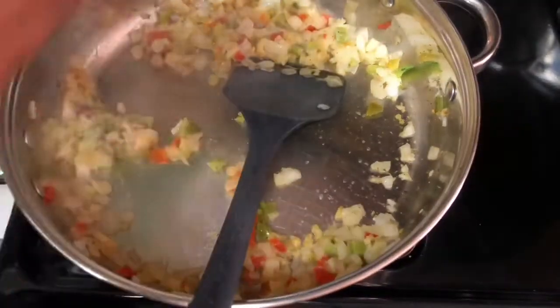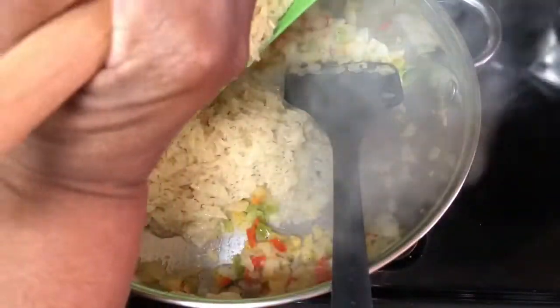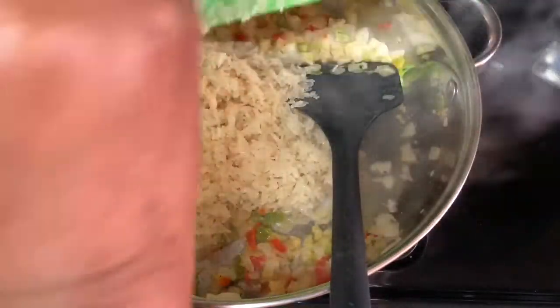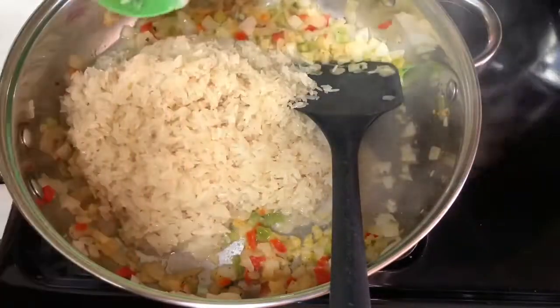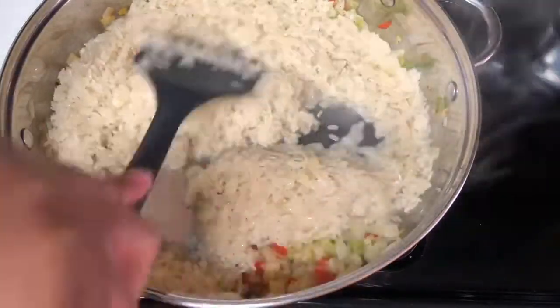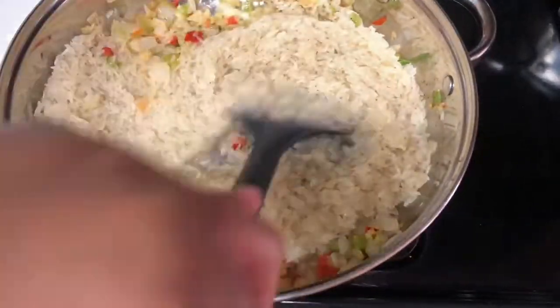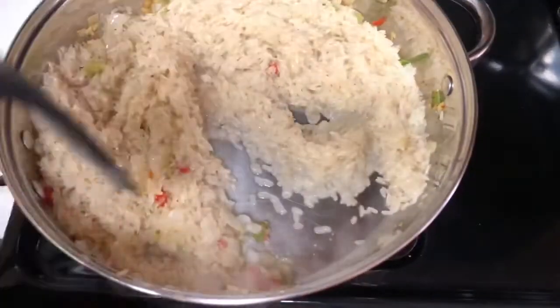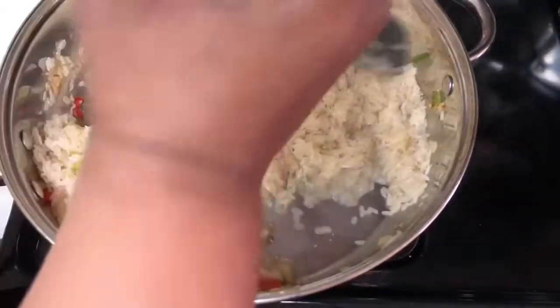My rice — I use Zatarain's, and I rinse it about three times before I use it, so that's why it looks wet. It's not cooked, I just rinsed it really well. You want to toast your rice just a little bit for maybe three minutes at the most, with your vegetables.